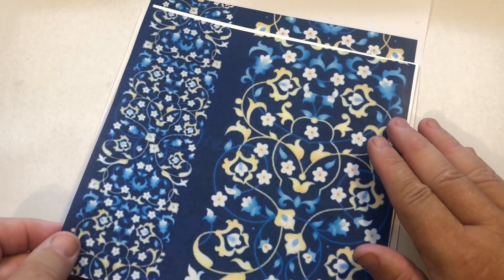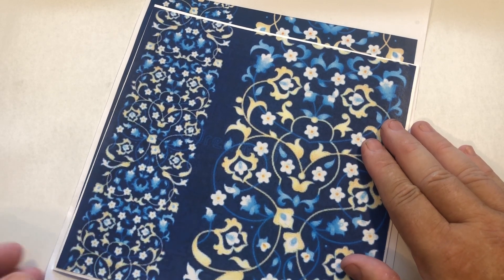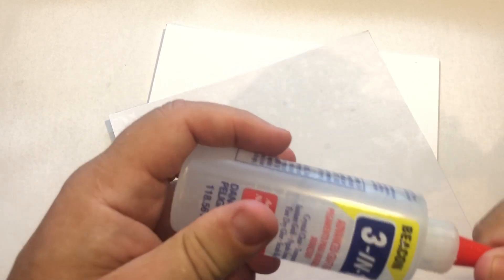What I do to make it to size is position it over the paper, over the design, and just take a pencil mark across the top, cut it out, and then you've got it perfectly to size. I'm just going to stick that down on the top of my card.